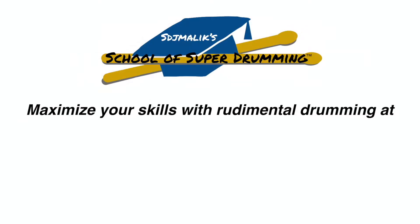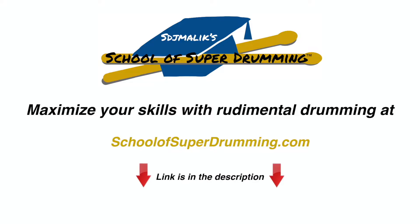Maximize your skills with rudimental drumming at SchoolofSuperDrumming.com. The link is in the description.